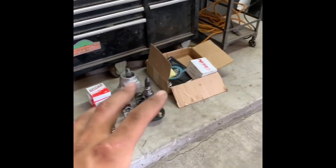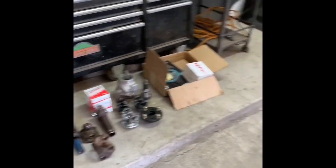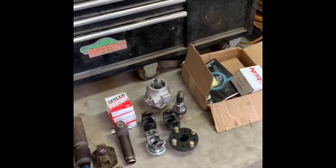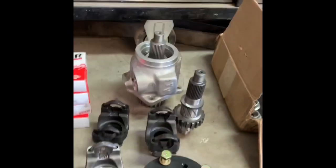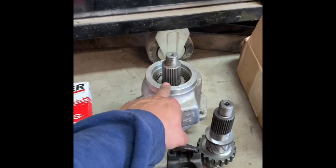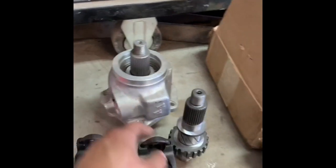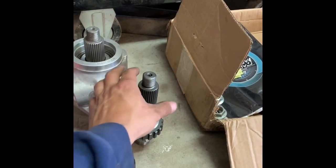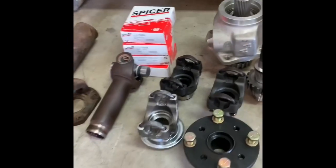Everything's being upgraded to 1350; everything currently has conversion joints down to 1310. Here is the Advanced Adapters rear output, 32-spline, and then here is the JB Conversions 32-spline front output.